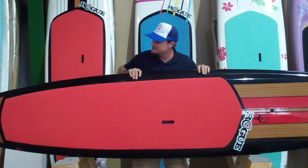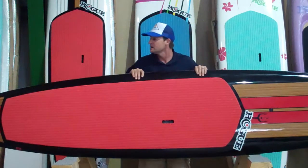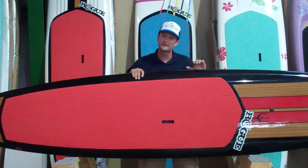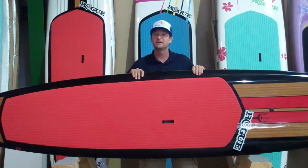One of the things that's impressive about Rogue's all water boards is the construction to weight ratio. This board is very well constructed but yet the weight is still under 30 pounds, coming in at 28 pounds.